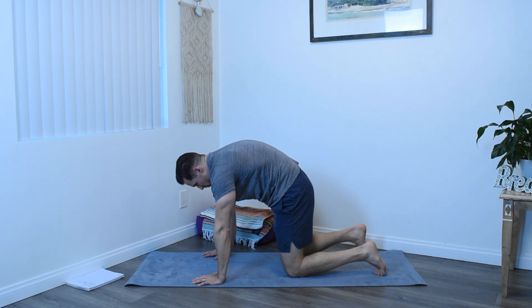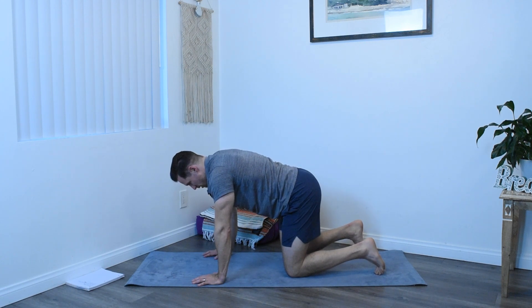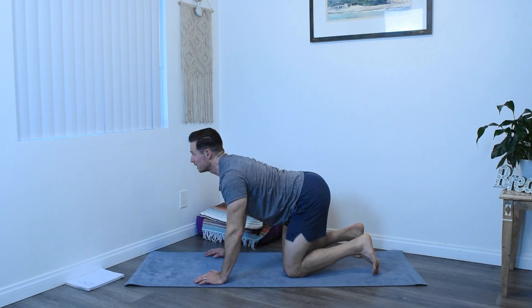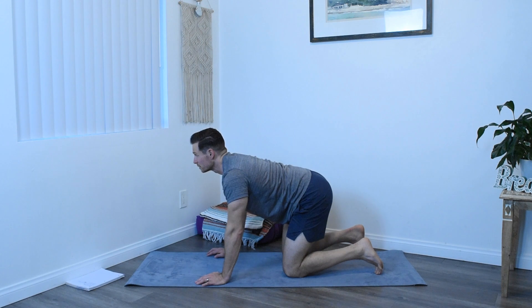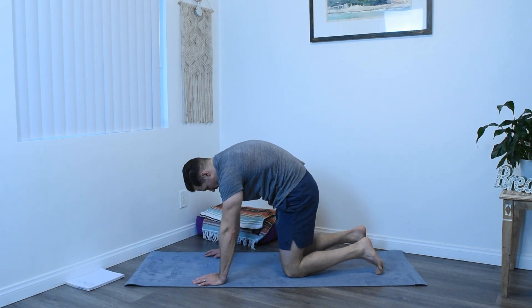Again with an inhale, tilt the hips forward, tailbone up to the sky, dropping the belly, moving up the spine, not reaching with the neck, just lifting the chin. And again exhale, tuck the pelvis and slowly moving through the rest of the spine.